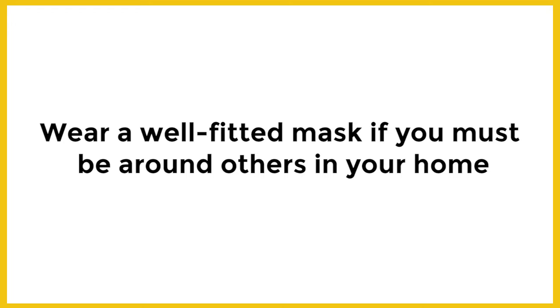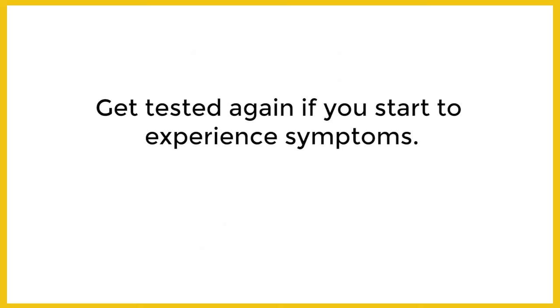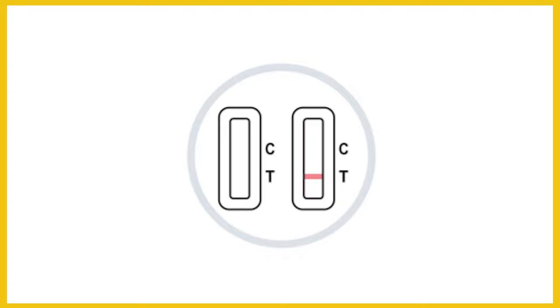If you test negative, continue prevention measures like social distancing and wearing a mask to protect yourself and others. A negative test does not prevent getting COVID-19. Get tested again if you start experiencing symptoms.